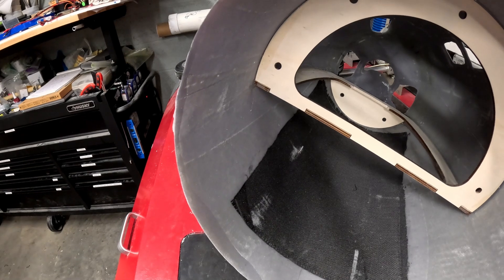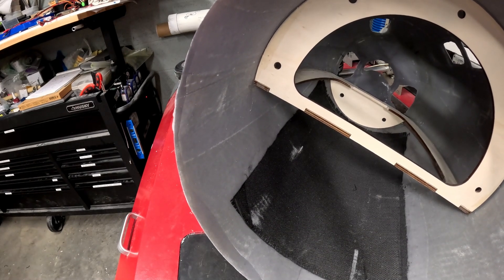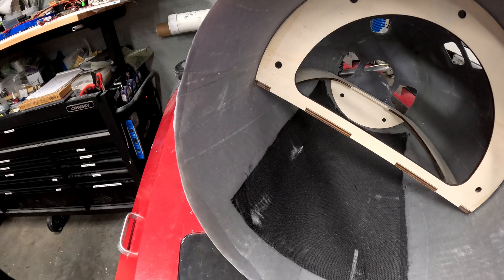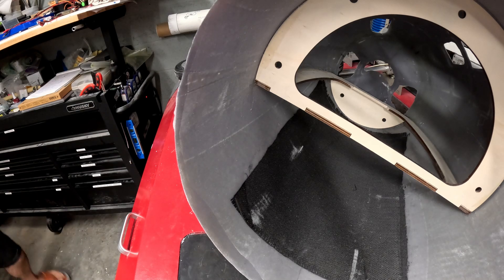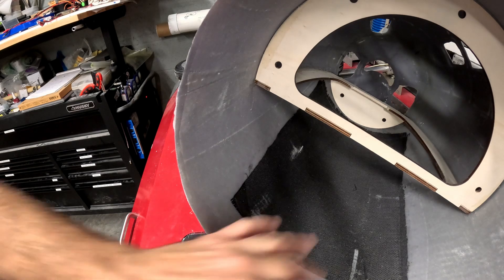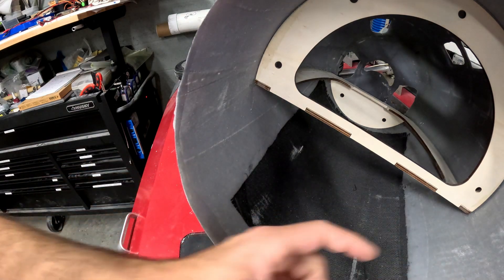Anyways, that's it for now. We'll let that dry for a couple hours and then we'll come back a little bit later today and start working on getting this separated, so we can attach this lower section to the fuselage permanently.